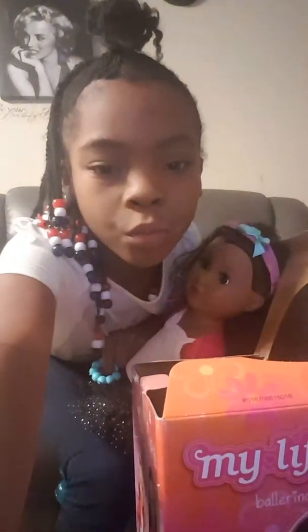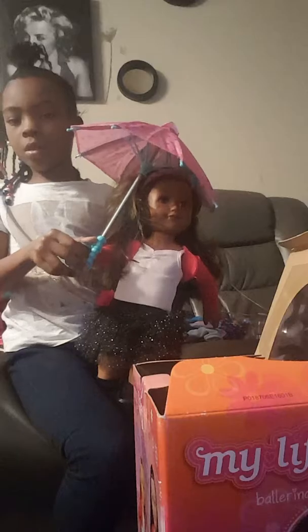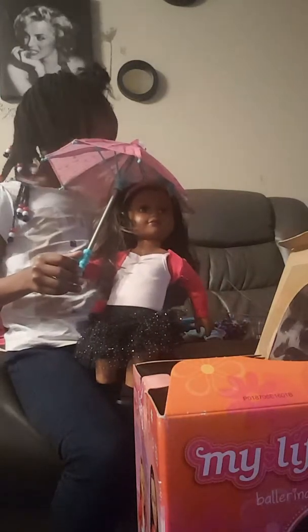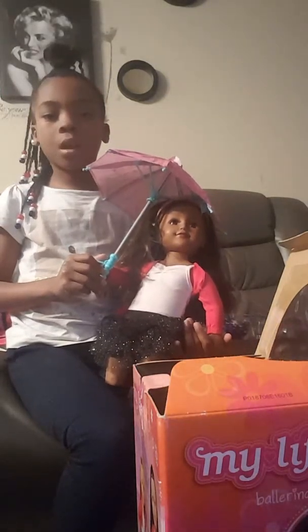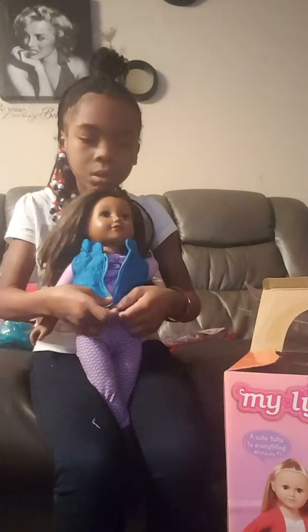And this is how she looks with it all on. Okay, now let me show you the rest of the clothes with it all on. So this is how she looks. Alright, and this is how she's gonna look.